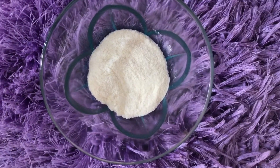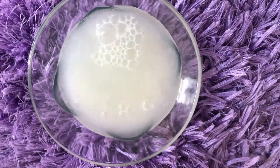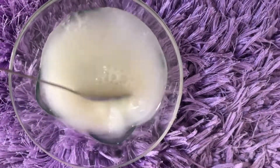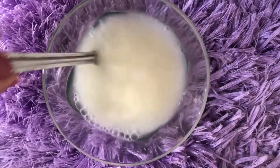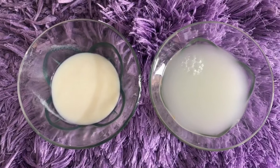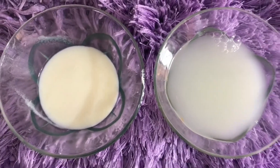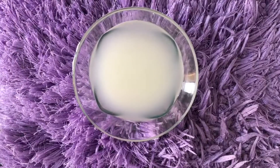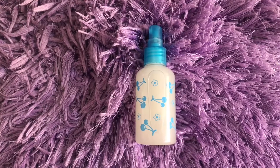For the second toner, take some rice flour and add 1 glass of normal water. Rice is very helpful to make your face radiant and glowy. After removing the rice flour, we will add 2 cups of lemon juice. Our second toner is ready — I have poured it into a bottle.